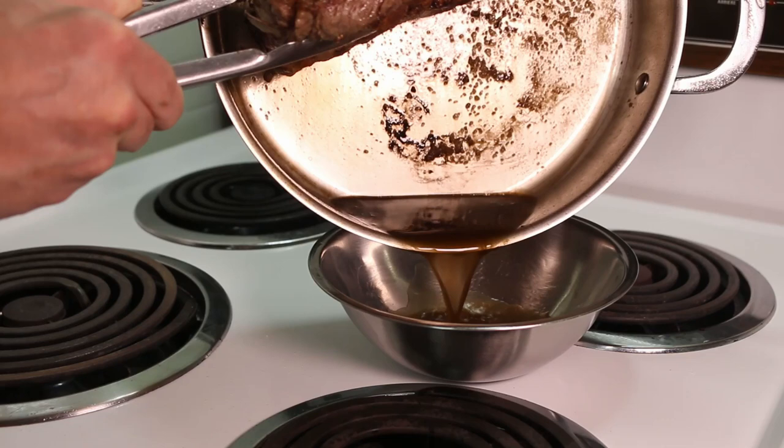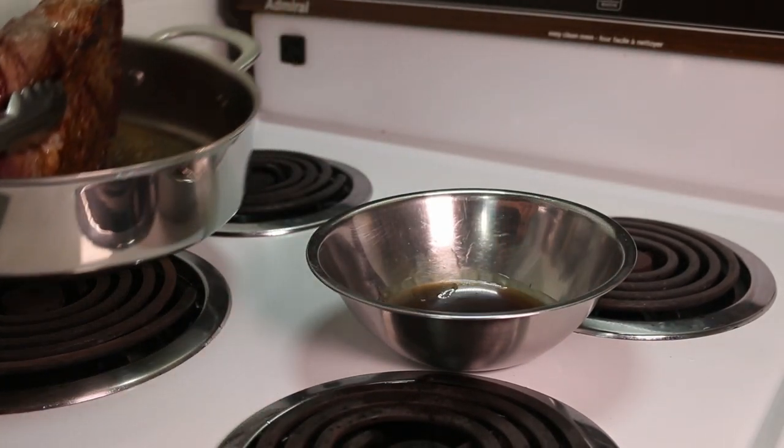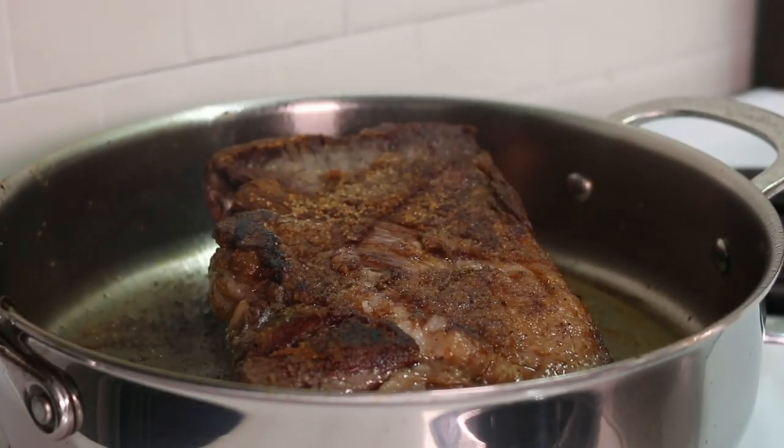Once you're done, discard the excess fat that's been rendered off. Fat is flavor, but too much fat will make the dish greasy. Deglaze the pan with one cup of red wine.